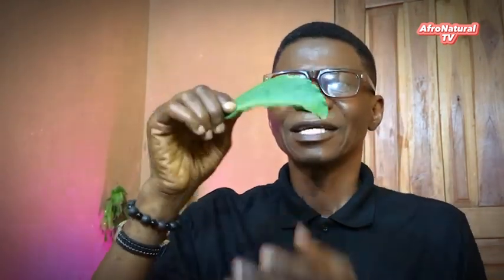Just get 16 of this Mereku leaf. Just cut like this — you count it to 16, make sure it is 16. Then you are going to get one egg. It can be a native egg, it can be a regular egg — any one that you have, just buy one egg.